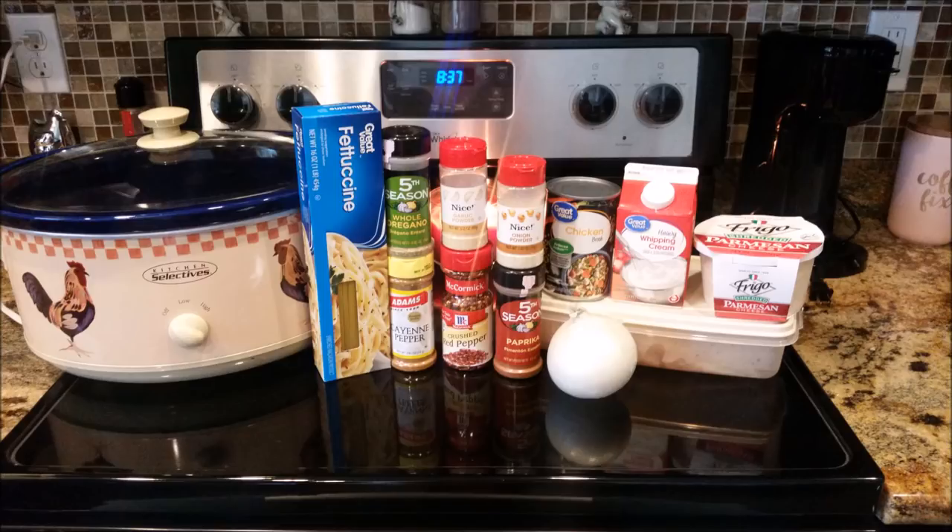Before I get into the ingredients, I'm also going to be doing a little collab with my girl Vanessa from Lemonade Mom. She's doing a mini-series on her channel on everything Instapot. So if you have an Instapot but not a Crock-Pot, definitely go check out her channel — I'll have her channel and that specific video linked down below in the description box.